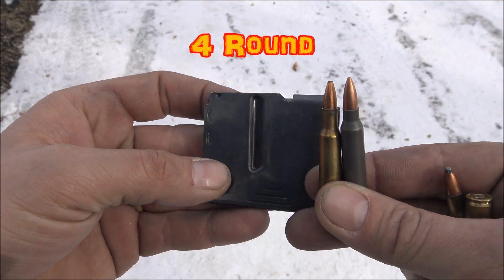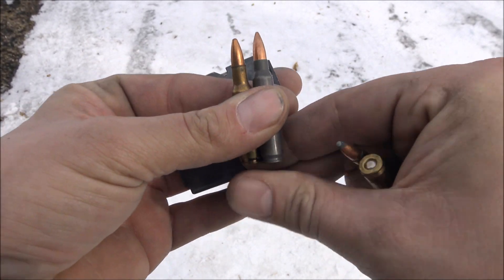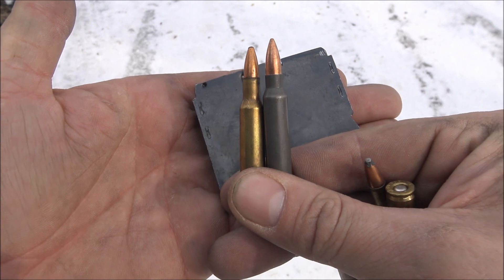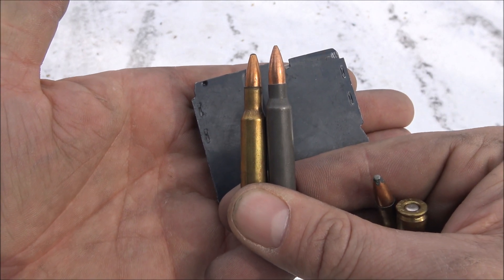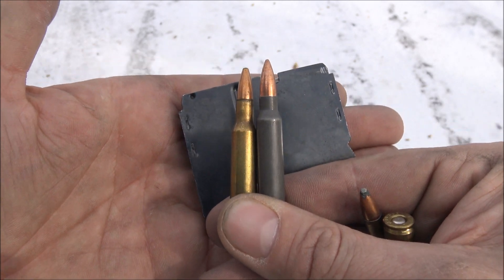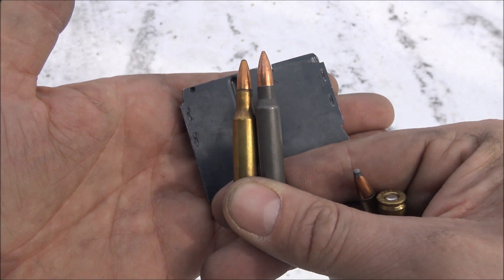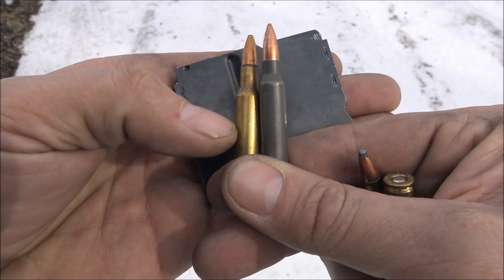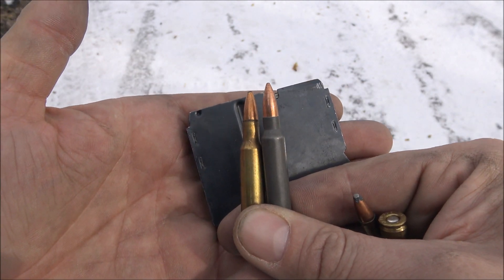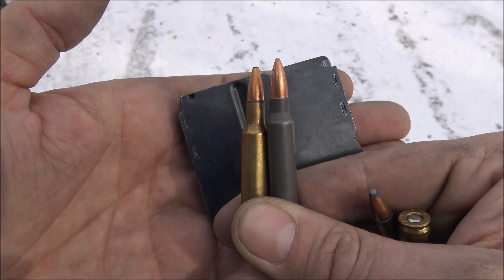Here's the five-round magazine for the Savage. Right here is the difference between .223 and .222. On the left is the .222 — see, it's a little bit shorter, so there's less powder behind it — and on the right is the .223. There's still a .22 caliber bullet, but the .222 is a little bit shorter case. I'm not sure what the velocities are exactly. This is a 50-grain projectile.